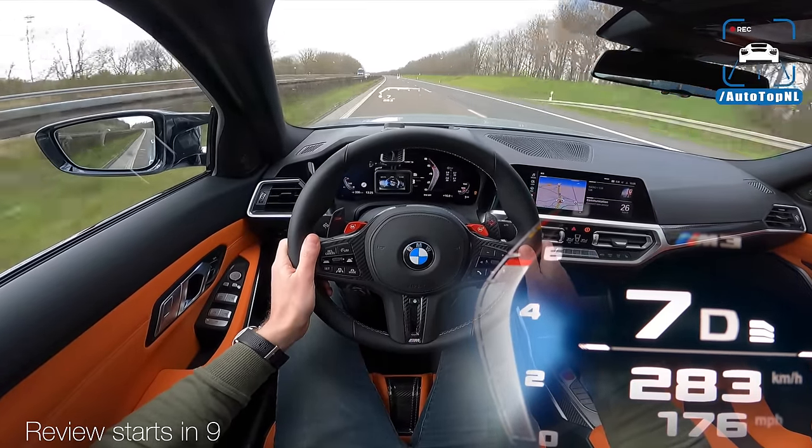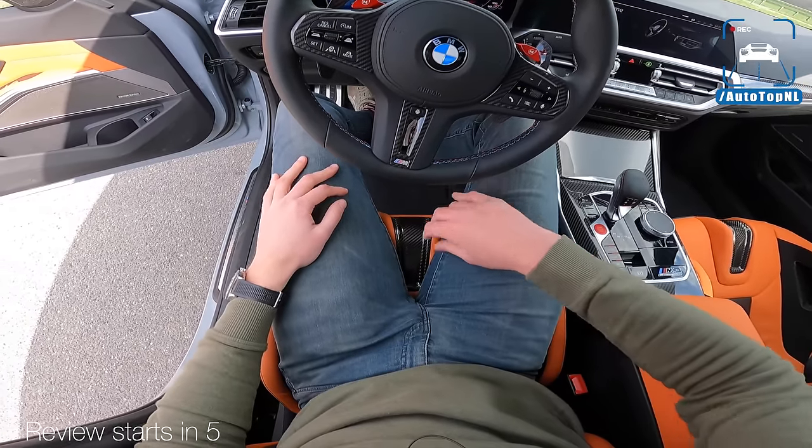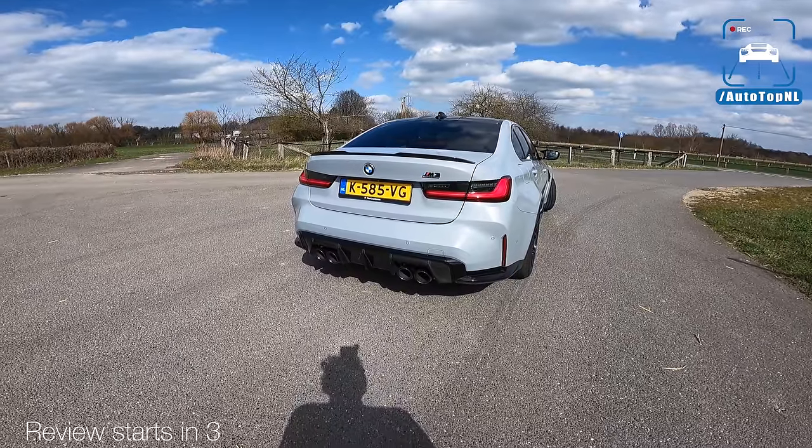It's a mistake by BMW — I think this M3 should have had... well, you know. Now that's a rear end.